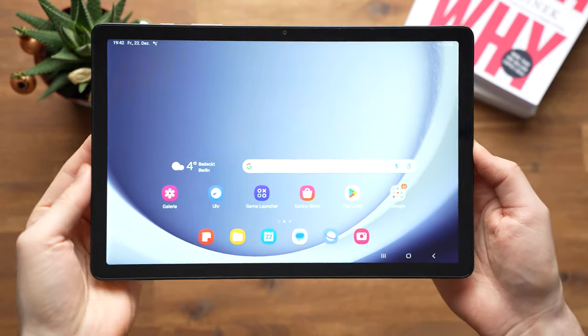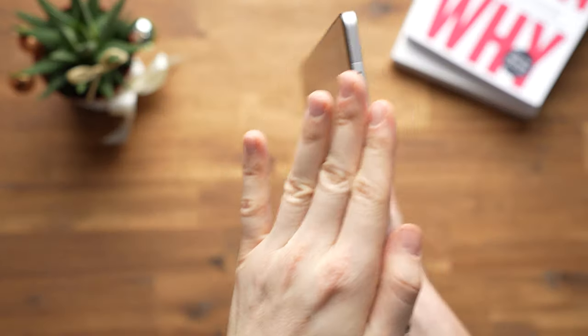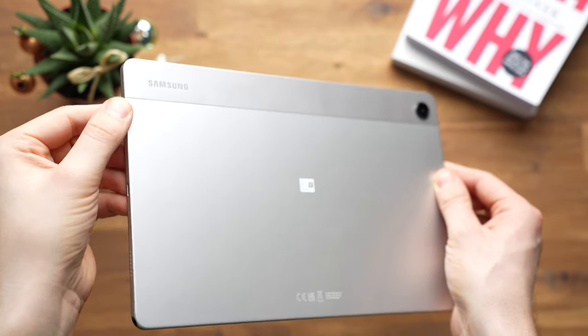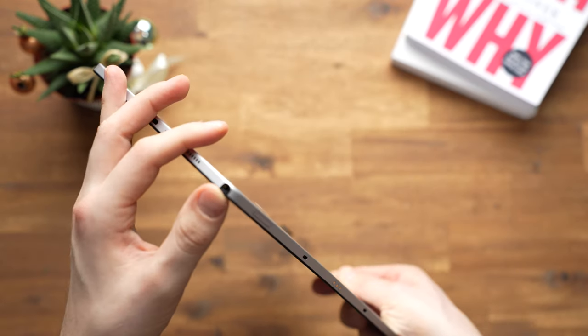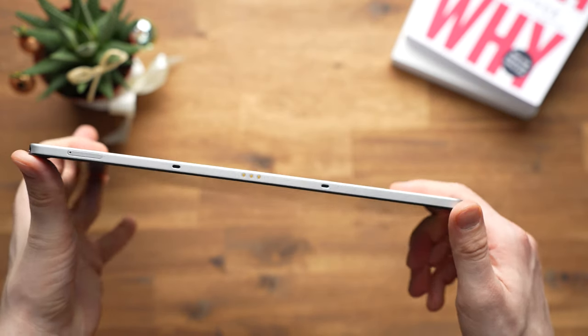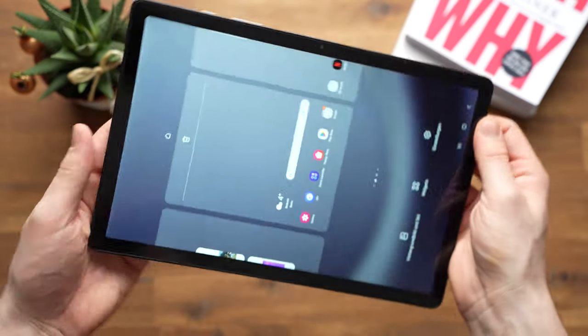Starting with the design and build quality: the Galaxy Tab A9 Plus is in many respects a pretty good tablet, but the build quality is quite disappointing. Just like its predecessor, it's largely made of aluminium with a plastic cover at the top. However, the transition from the display to the body doesn't feel well made — it feels a little rough, as if the display and housing don't fit together perfectly, making it feel very cheap. Xiaomi and Apple are much better at this with their cheaper devices. At 6.9mm it's quite thin and weighs 480g.